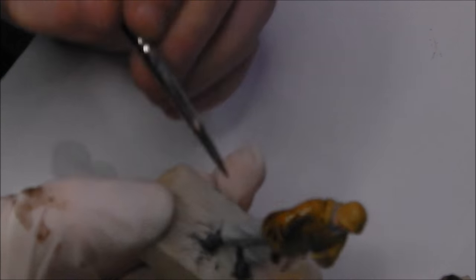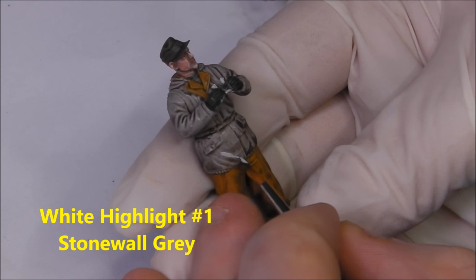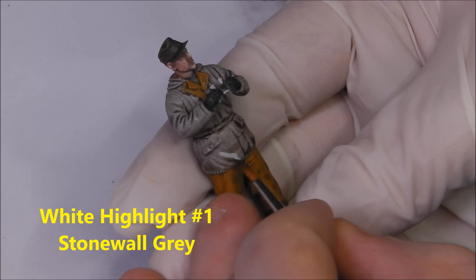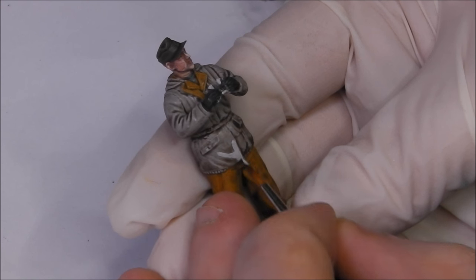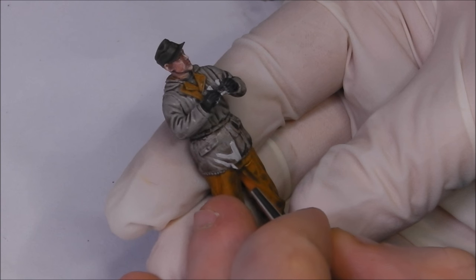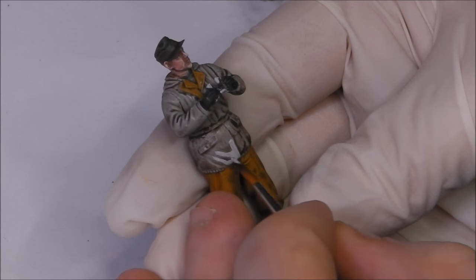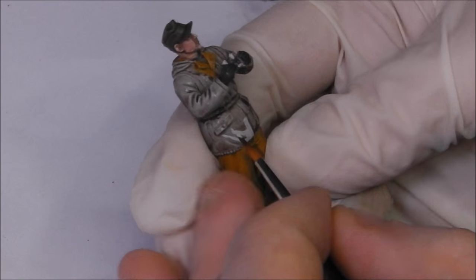With our wash totally dry, now it's time to start working on the highlights for the white. We'll go back to our base colour, Stonewall Grey in Game Colour. I'm going to start cutting back in this colour — as you can see it immediately pops and stands out. We're going to be painting this colour over most of the tunic once again, leaving only the washed areas and the recesses. It's very important that our paint is thinned — a drop or two of water on the wet palette.